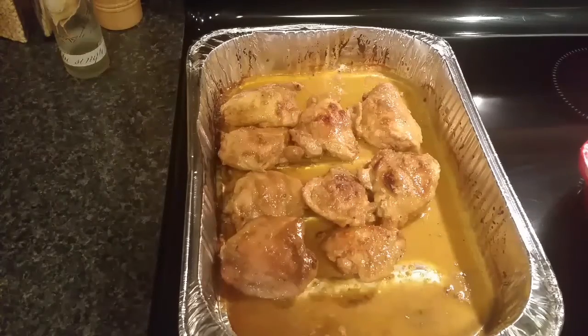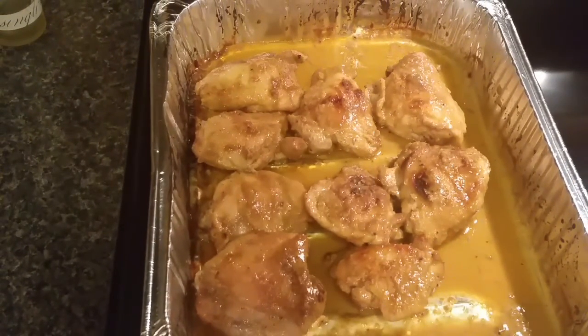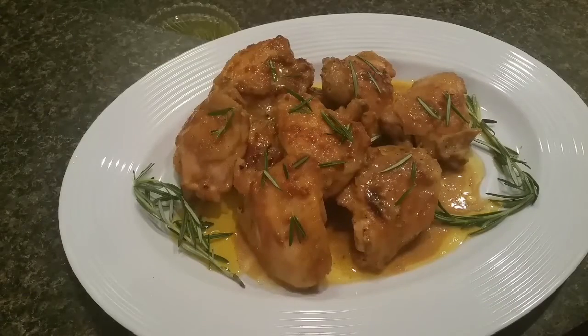Here is my man-pleasing chicken straight out of the oven and it smells so fantastic in here. I'm going to get this plated up and garnished, but first I'll let it rest about five minutes. Here is our final product — our man-pleasing chicken on a platter. I let it rest for about five minutes, poured some of the glorious pan juices from that sauce over it, and garnished it with some rosemary.